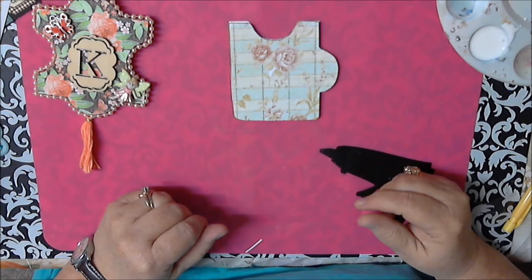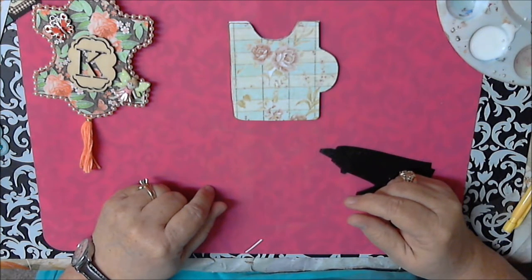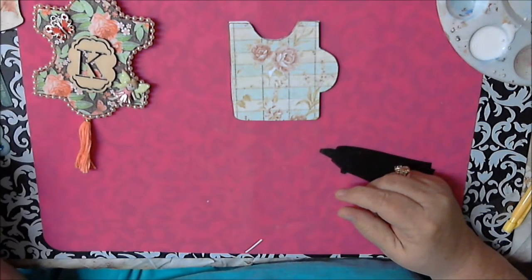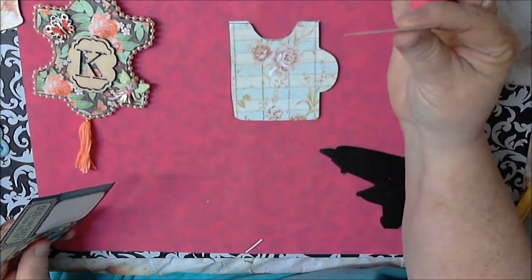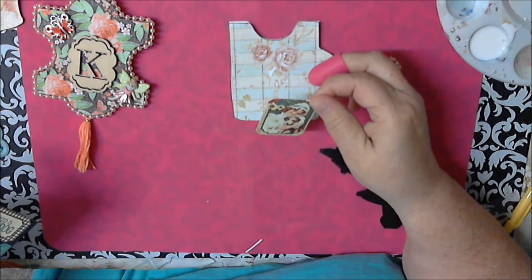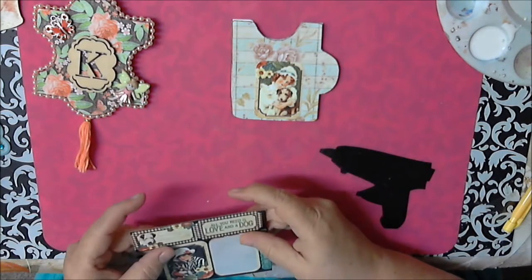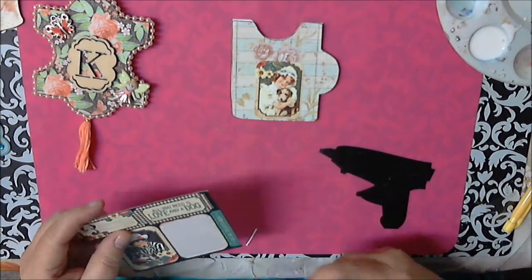Now the next thing is to figure out how I want to decorate it, which is probably the hardest part — none of us really know what we want to put on our stuff. I'm looking at a couple things. I have this little girl — I thought this was cute, a little girl with a dog that had a saying. I think it might be a little big so I may have to cut it. I haven't done this one before so bear with me.